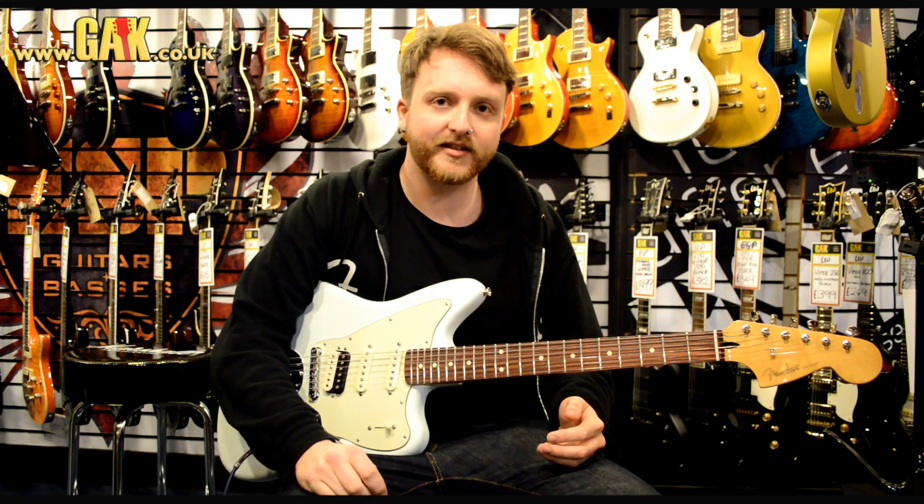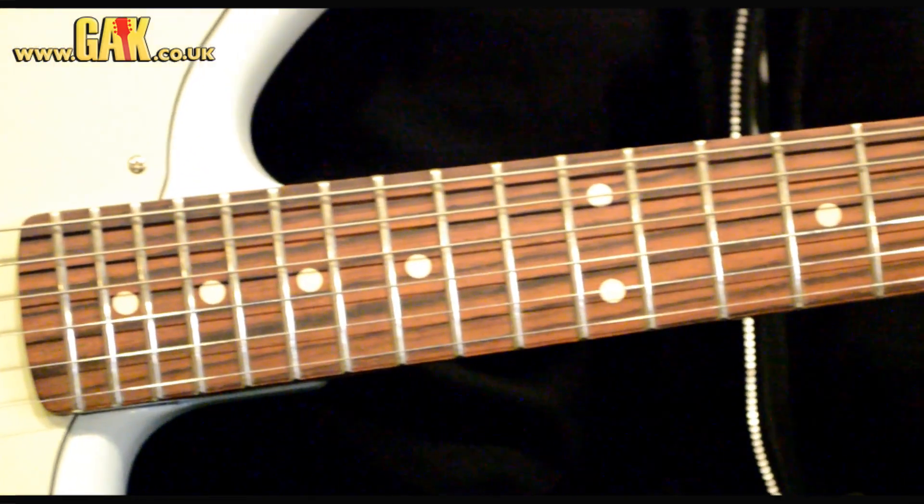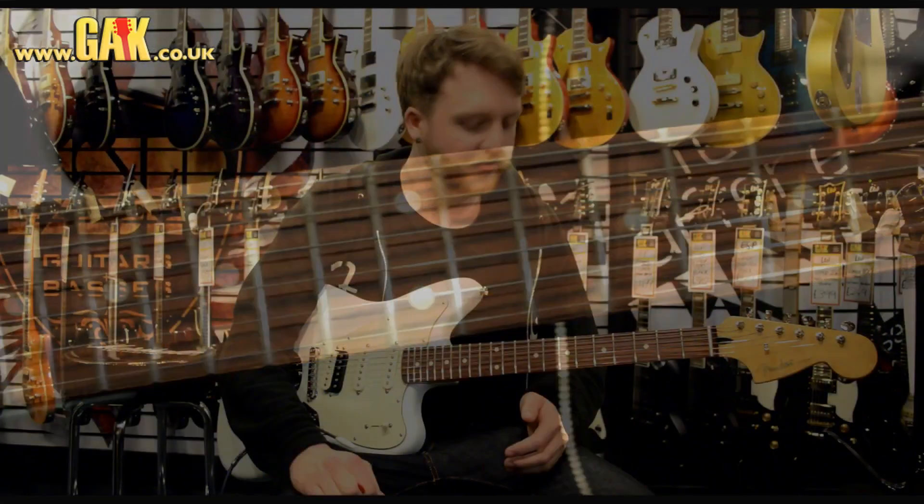Fretboard-wise, it's a 9.5-inch radius, and the neck's made from maple, but the fretboard is made from rosewood.